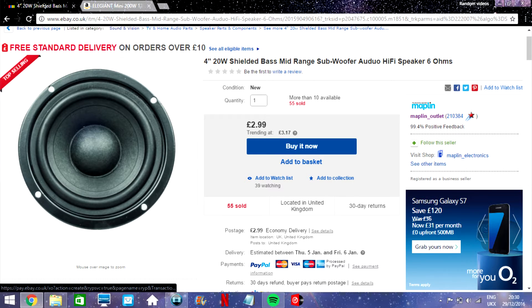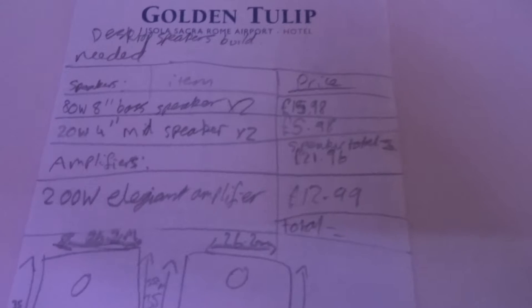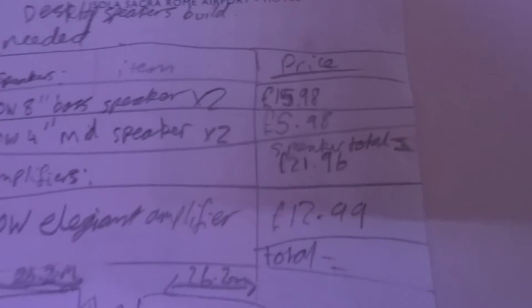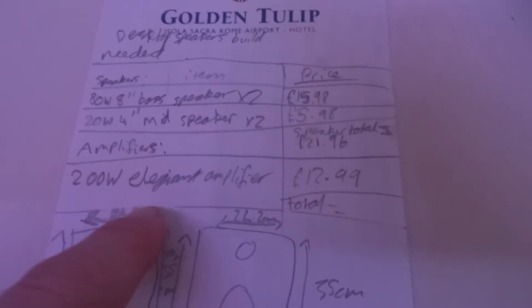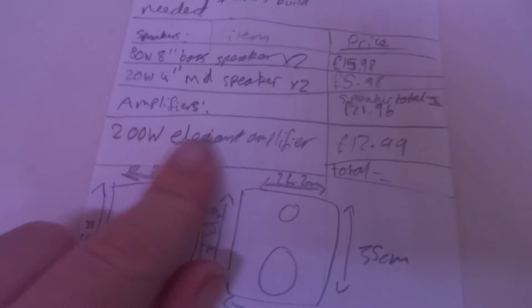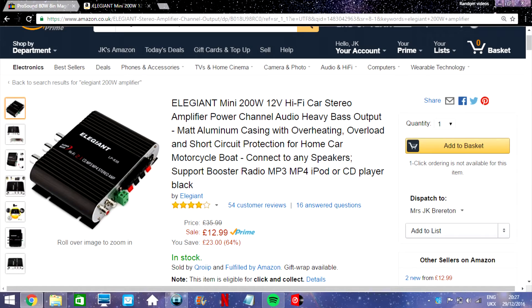We also have the 4-inch mids — two of them at $2.99 each, so $5.98 in total. The speaker total is £21 for all the speakers we need. And we've got a 200-watt amplifier for $12.99 — a very good deal.